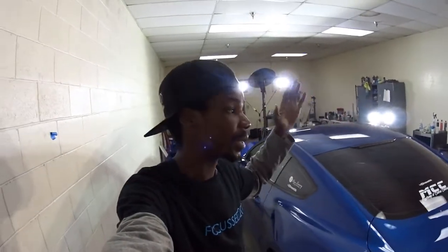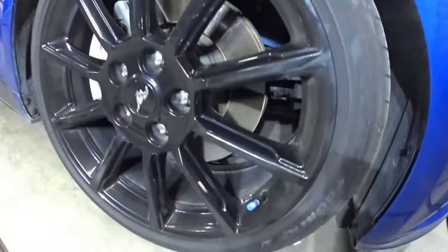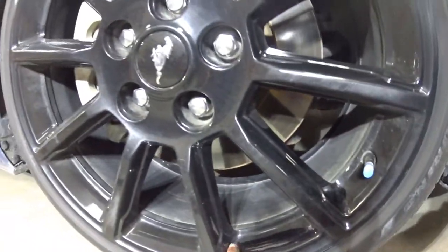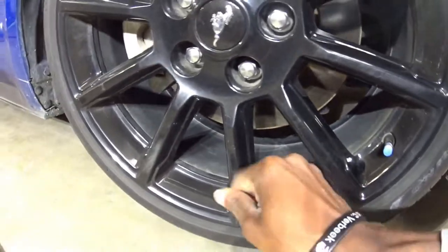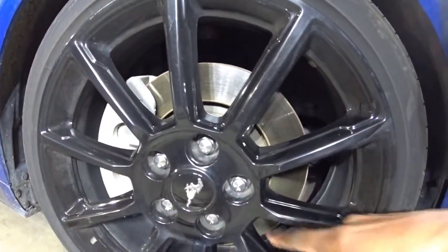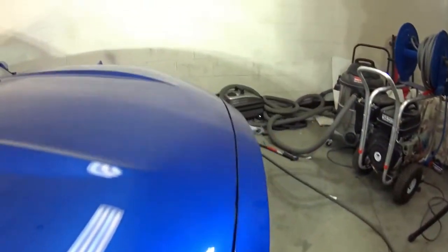Welcome back to the channel. In today's video we're going to be doing something I probably should have done when I first got these wheels. I noticed they look really ashy - ashier right now than the webbings of my hands. I was washing the car yesterday and my wheels just look really ashy and dull. So I did a little test spot on the other side of the wheel and this is what I came up with.